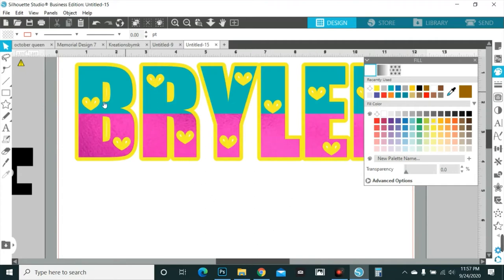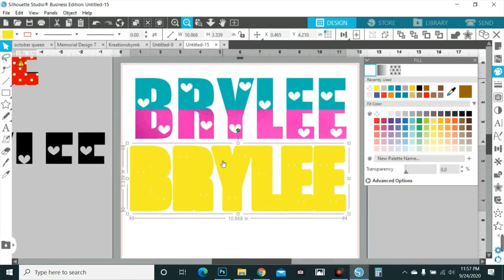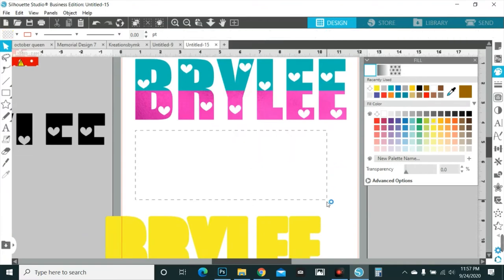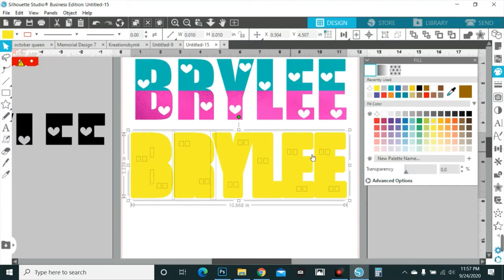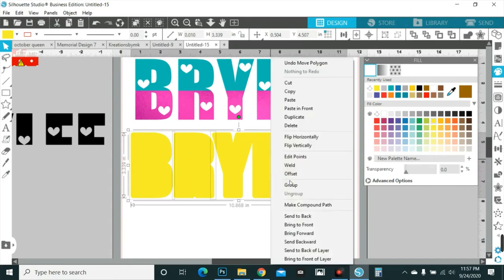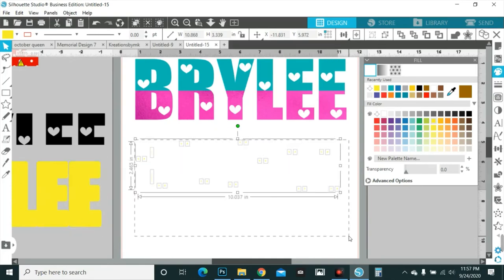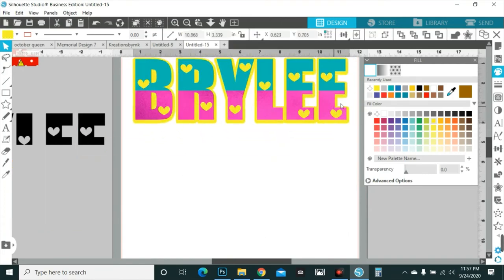If you leave those little bits of white in there, the machine is going to try to cut them. So what I do is release compound path and ungroup. You see all the little boxes — those are the extra little pieces. Group them together and throw them away; you don't need them. Slide the image back behind. Now when you go to cut...